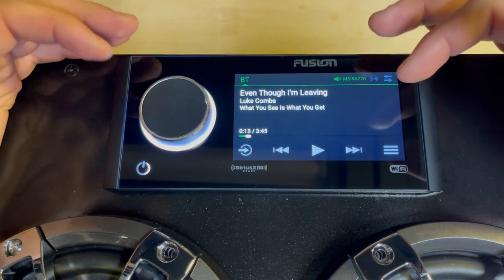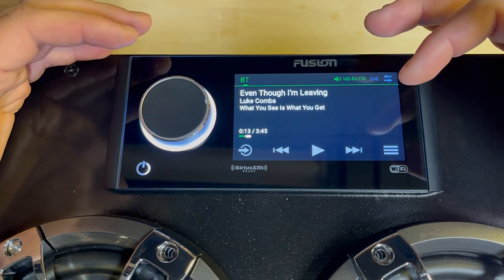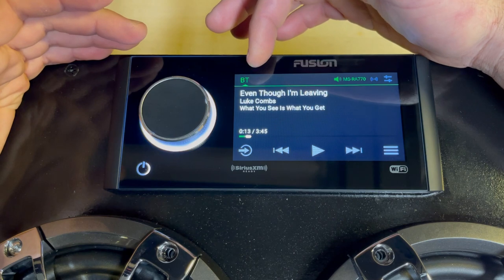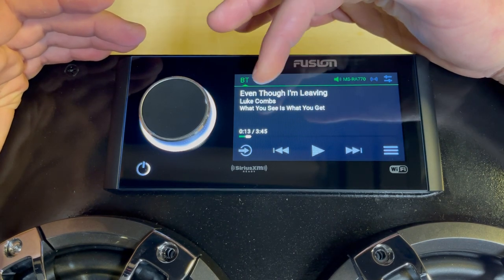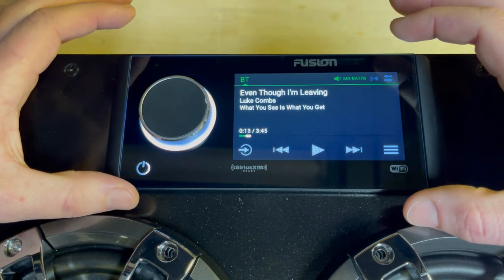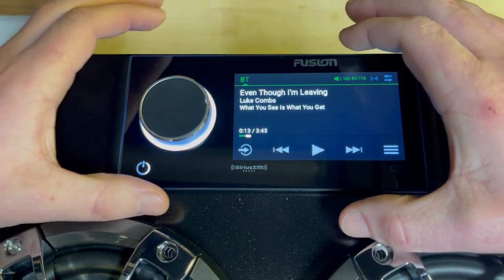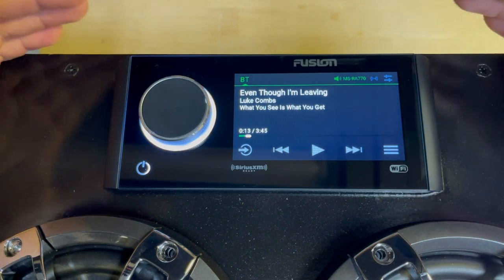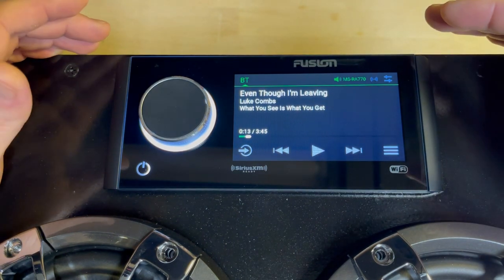Just for context, we hooked this up and connected it to our iPhone already, so it's already got Bluetooth connectivity — you're seeing the last song that we played on it. That's what it really defaults to when you hook it into a device, whether it be Bluetooth or AirPlay. So let's start out with some of the core functionality of the unit.